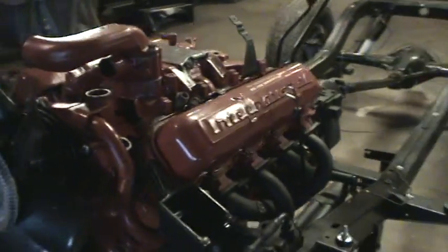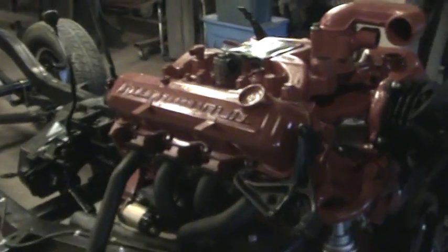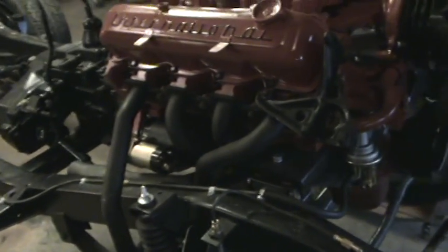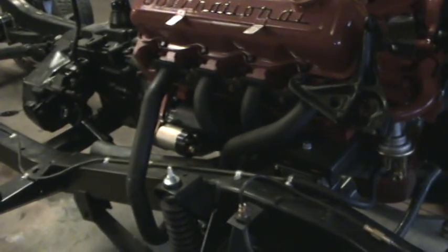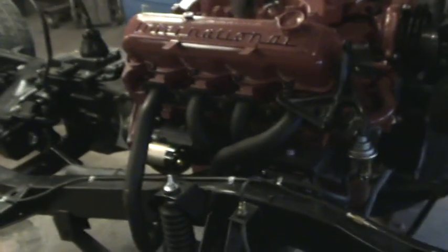It's got the Hooker headers on it. On the Internationals, Hooker was the only manufacturer to run a tube outside the frame to maintain the equal-length setup on their headers, which is a good, quality-minded option. All headers need to be equalized to get maximum performance, and the only way to do that on an International — due to the tightness in the starter location — is to run that tube out around the frame.